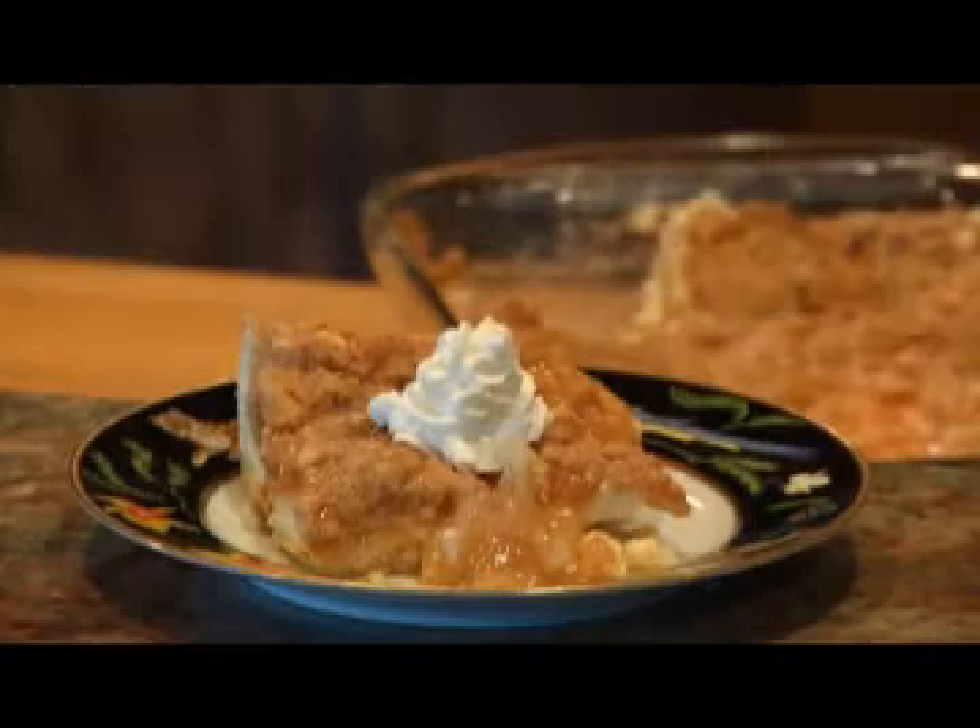I topped my apple lasagna with some fresh whipped cream, but you can try sweet sour cream or even a dollop of vanilla ice cream. Any way you do it, it's delicious.